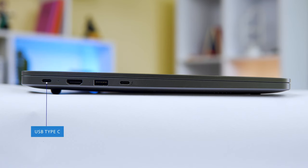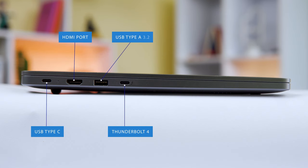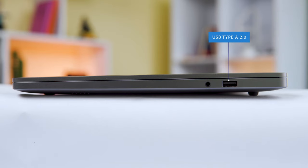Moving to the ports: on one side you get a Type-C port for charging the laptop. On another side, there is a Thunderbolt 4 port which supports a 4K display. There is also a USB Type-A 3.2 Gen 1, a USB Type-A 2.0, and a 3.5mm audio jack.